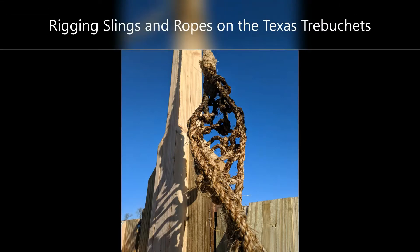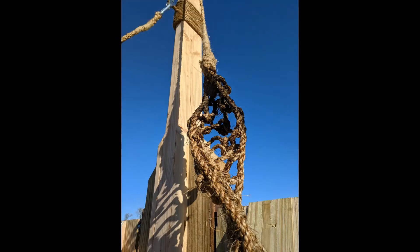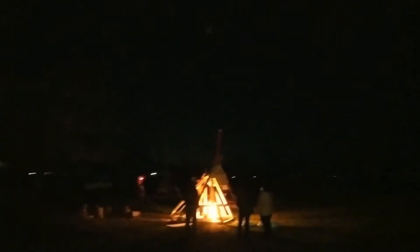This video is about the ropes and rigging I did on three trebuchets in Texas. And we launched fireballs!